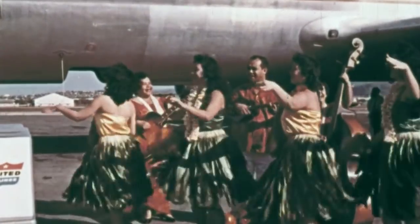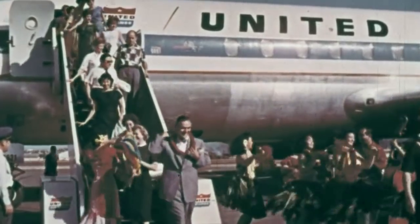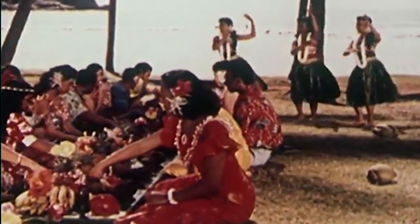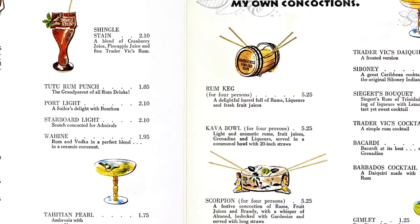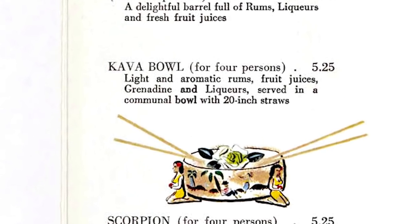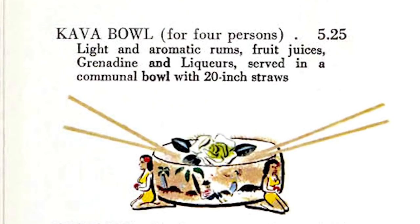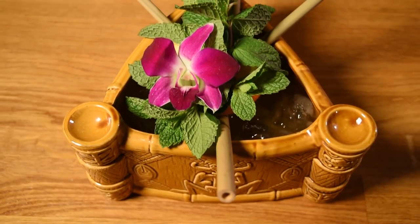A hundred years later, after a lot of these traditions had been paved over, a number of them were incorporated back into tiki bar culture. In order to help inject the party atmosphere into his restaurants, Vic co-opted the communal aspect of the Kava Bowl ceremony. And while he borrowed the name, the chewed and stewed bird's nest of roots were replaced with exotic rums and juices. He created several early tiki punches, like the Kava and the Gremlin, but it was the Scorpion Bowl that had the biggest impact.